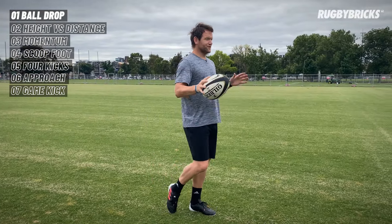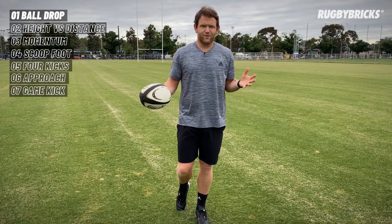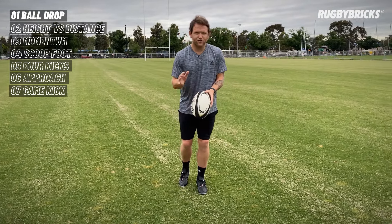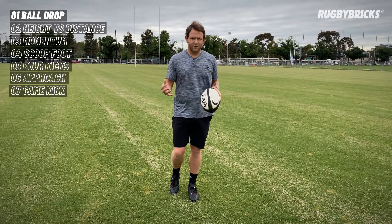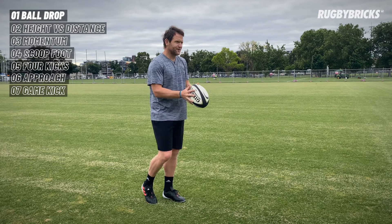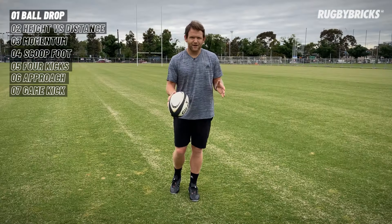Before we go too much further, make sure you do get through a really good warm-up. Have your body ready to go for kicking. I always tell my kickers: before we even get into any drop kicks or any reps, make sure you look like a kicker, feel like a kicker. If our body is really engaged and ready to fire and get some energy through the ball, we're going to have a much better kicking session.